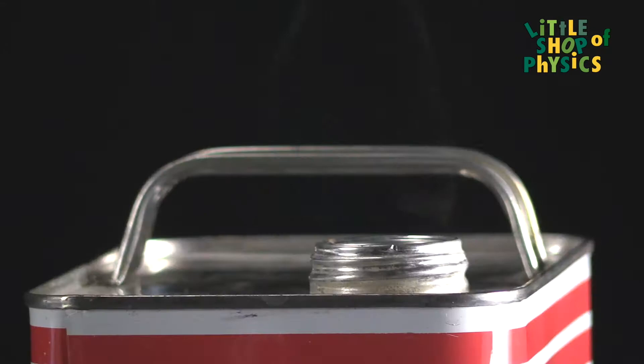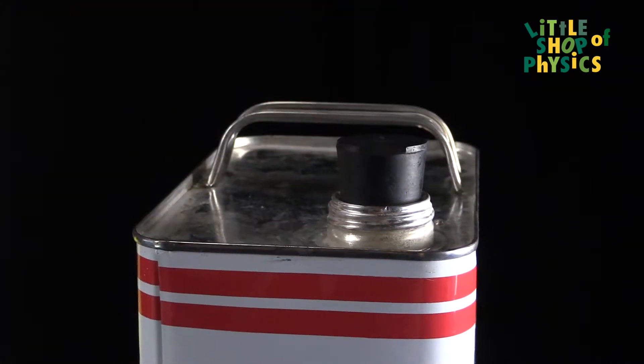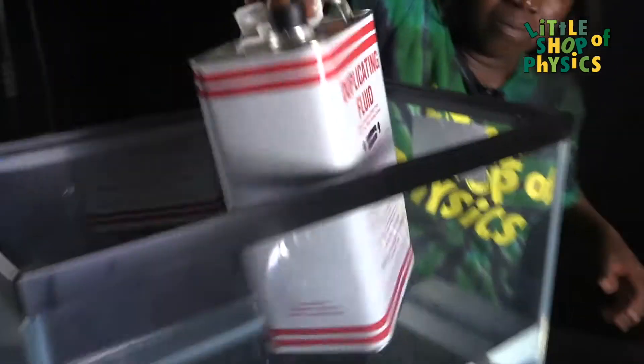Once we see that steam is coming out from the can for a minute or so, we take a stopper and put it on the mouth of the can in order to prevent air from entering. Then we take the can from the heating source and put it in cold water.